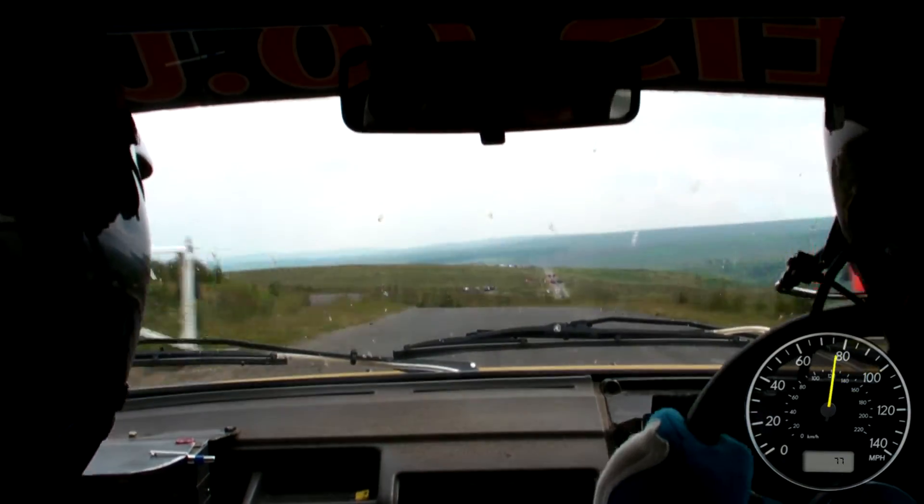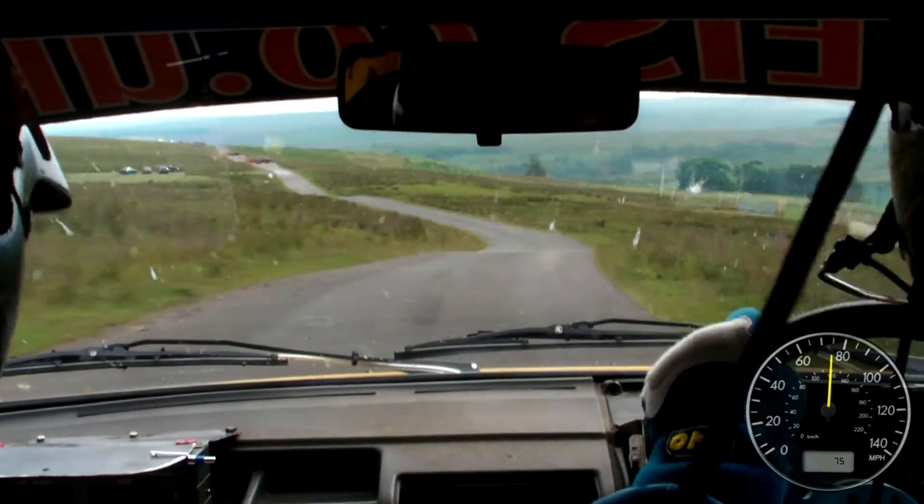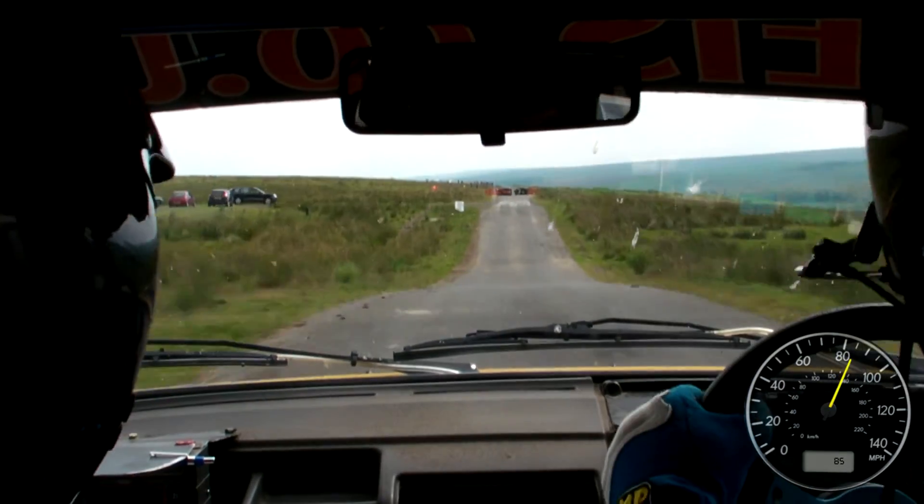Into fast medium right, fast medium left, through dip, 60, caution, over jump, into crest, jump, at lane, into double chicane, right entry.